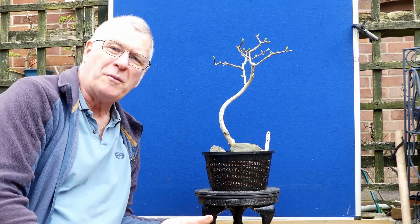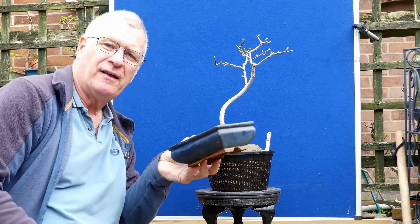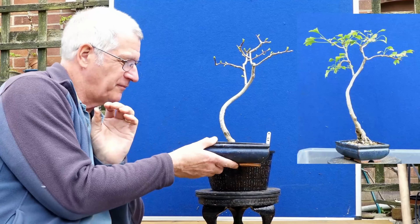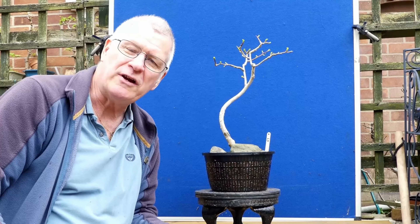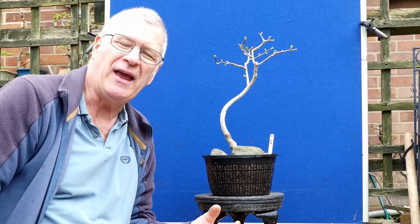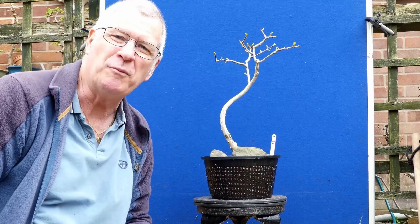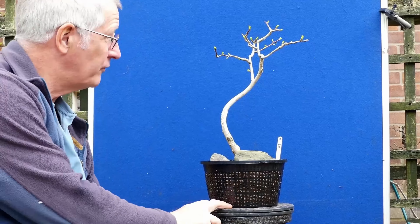This one was always screaming out to go into a bigger developmental pot and when I pulled it out of this wee thing, what was actually clear is the tree was retreating — in other words dying. There was a little bit of root growth there but it was really saying there's not much point going on. So yeah we've got it in a pond basket.